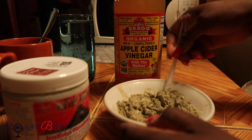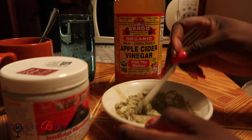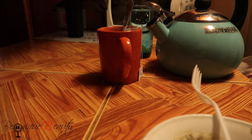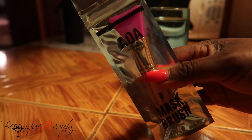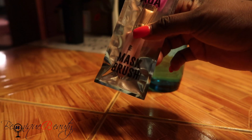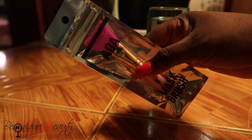Alright, mix mix mix. Let's get back to it quickly. This is the clay facial mask brush I'm going to use to apply it to my face.